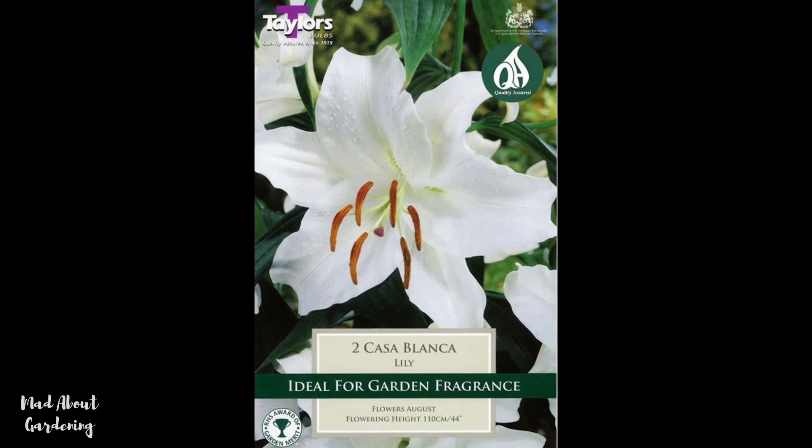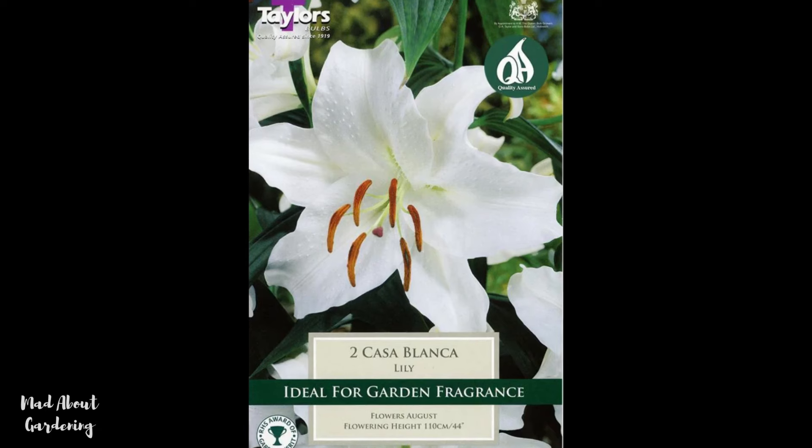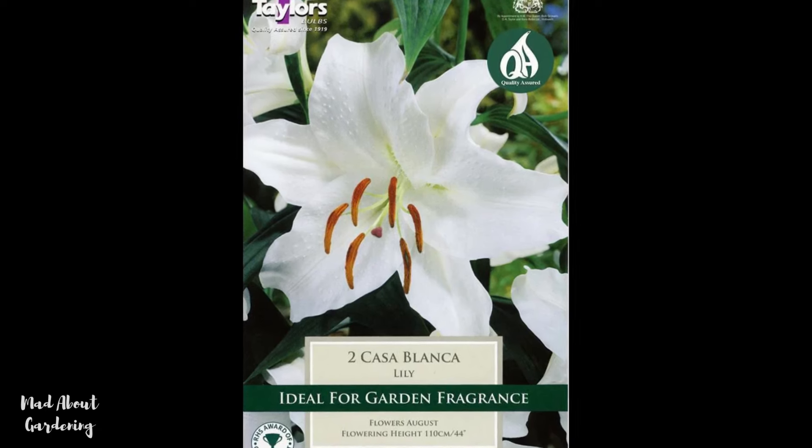The first variety I'm going to be planting today is called Casablanca. This lily gets to about a metre tall, it's very beautiful — a gorgeous white with dark stamens. Casablanca is an oriental lily.